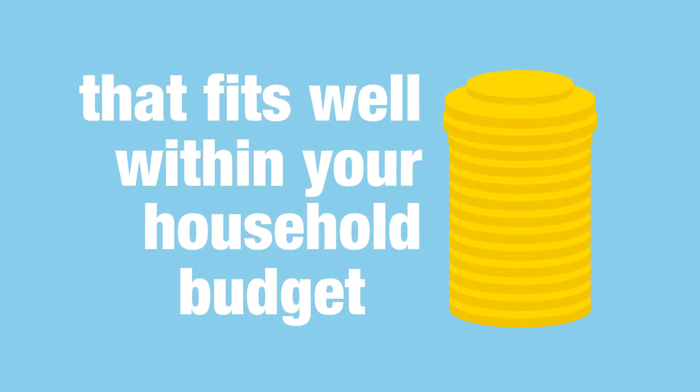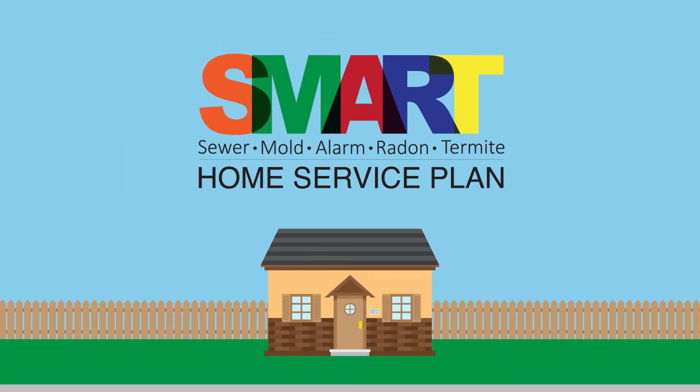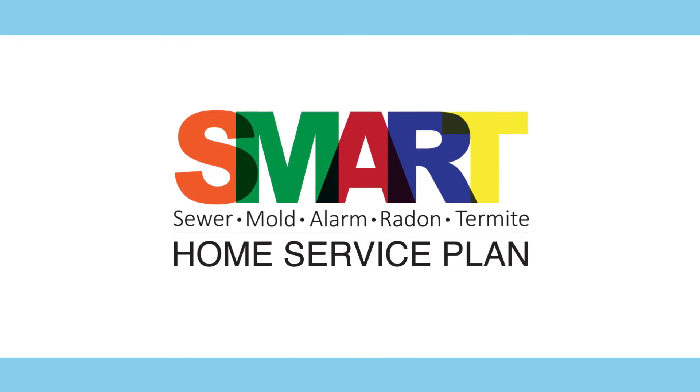Our Smart Home Service Plan covers your underground sewer and water lines, any visible mold issues, alarm and low voltage wiring, radon levels, and wood-destroying insect infestations. With three plans to choose from, we're confident that you'll find one that fits well within your household budget.